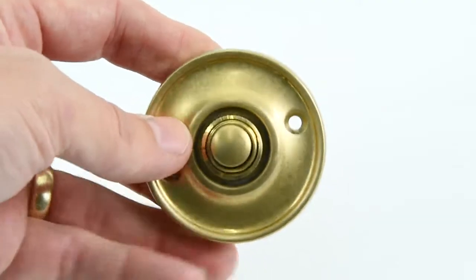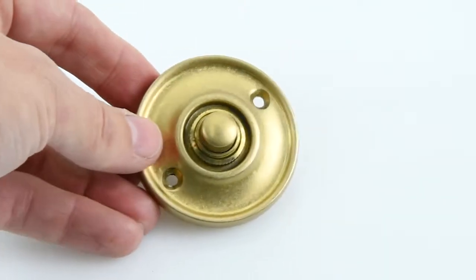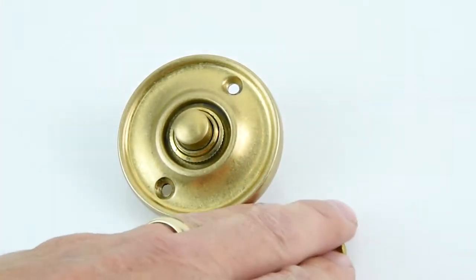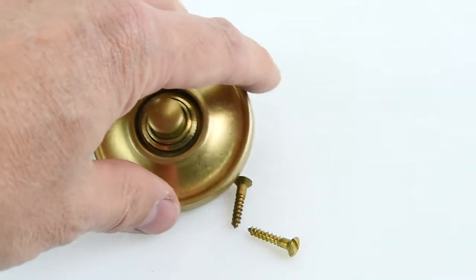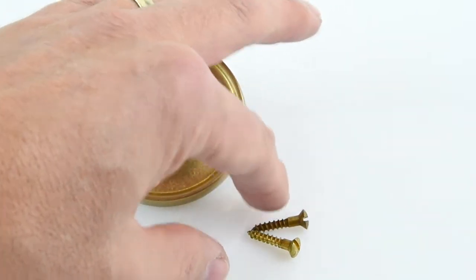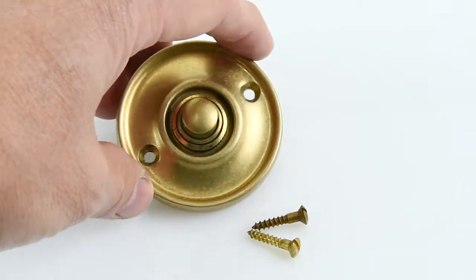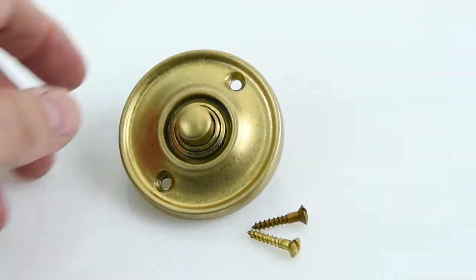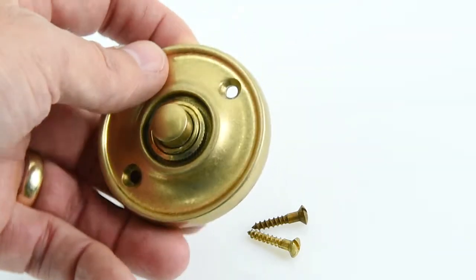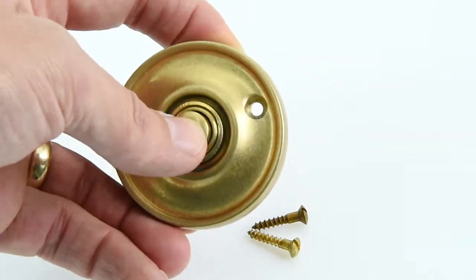It will look superb on a door and it's provided with the screws as well — the two screws that you need to go with it — and the screws will be done in the same finish that you have your bell in. So in this particular case they'll be done in the aged brass finish. Croft do 21 different finishes, so you can have this in satin nickel, chrome, bronze, or rubbed bronze and lots of other finishes as well, so have a look on our website for those.